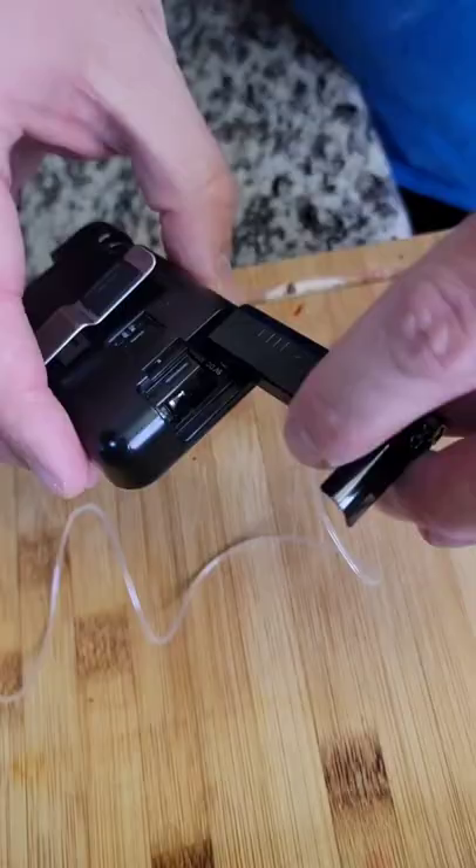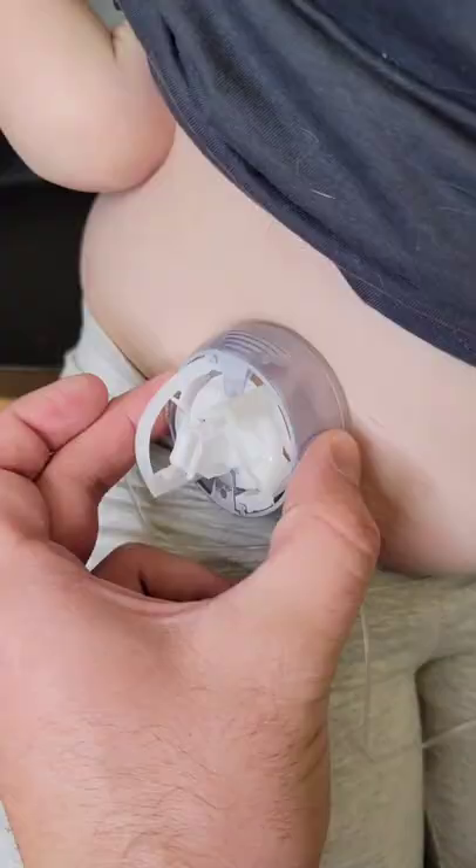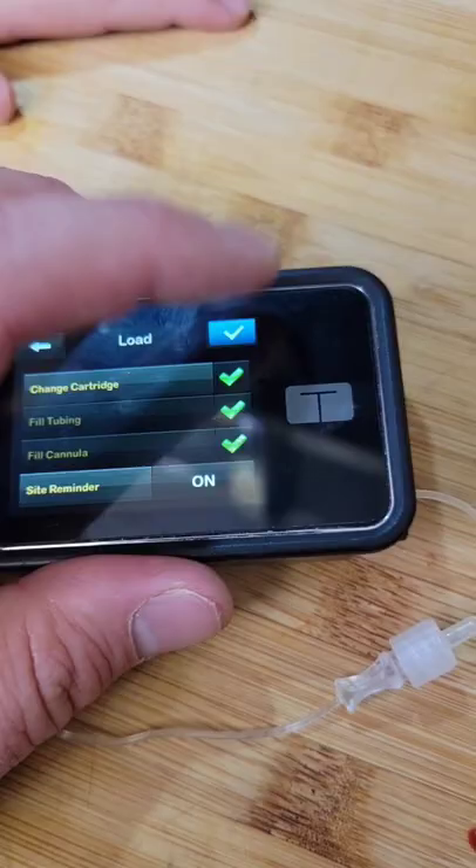Pop it and lock it, like so. Now for the scary part — inject it with the needle. We remove the needle, but it leaves the site in there. Fill up the tube and the cannula, and we're good to go.